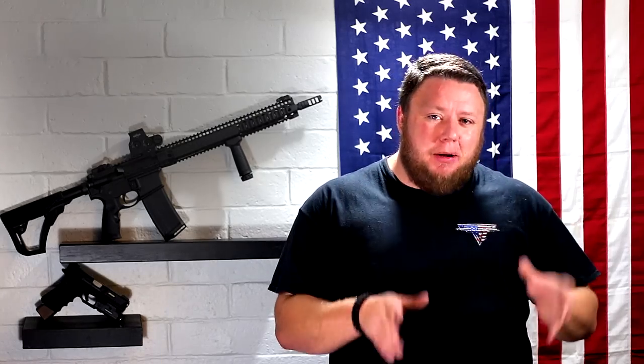The DDM4 V9, this particular model, comes with a 16-inch cold hammer forged M4 profile, mid-length gas system, chrome-lined barrel. The barrel is probably the most important component of your gun. If you don't have a good barrel, you don't have good accuracy, and it also means you might not have a good chamber, which means you don't have good reliability.